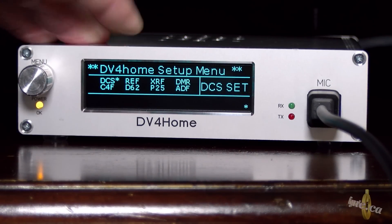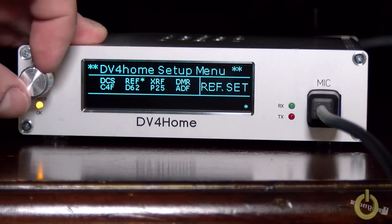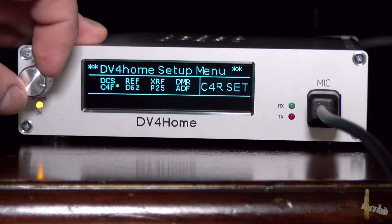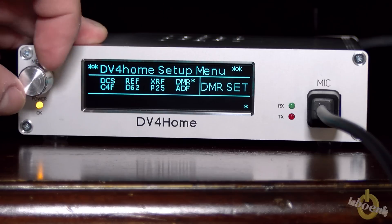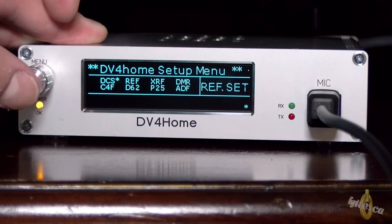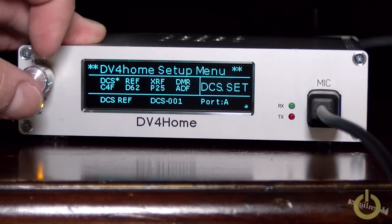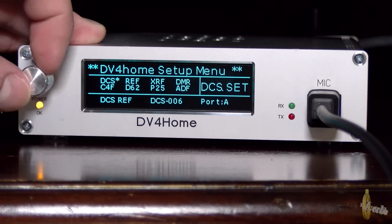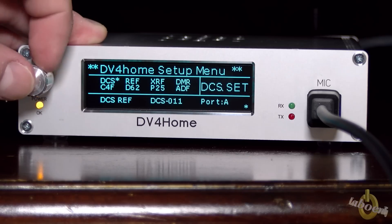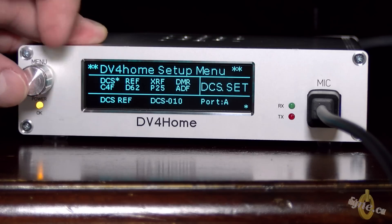With the DV4 Home, what's good is you can go and select a reflector directly on the screen. The screen operates from minus 40 to plus 40 degrees, so it's very good in any weather — useful if you want to use it in your car, but don't play with the menu while driving. Right now only DCS, REF, and DMR are working; the other modes will come as soon as they upgrade the firmware.